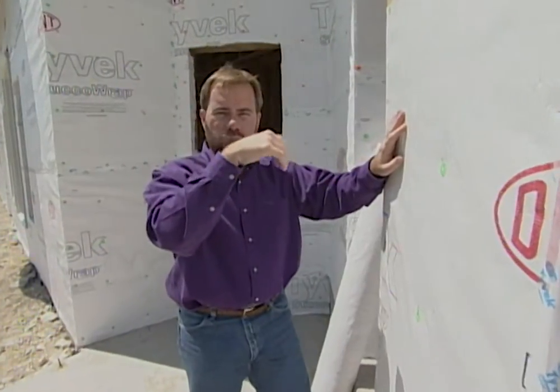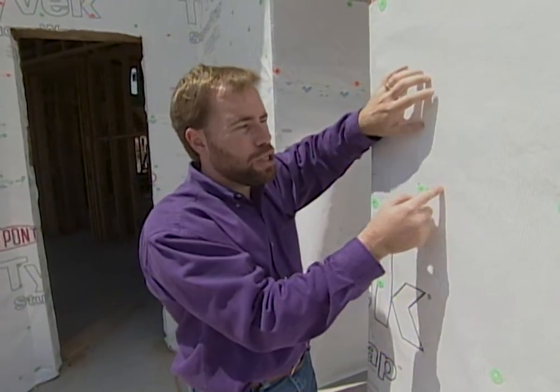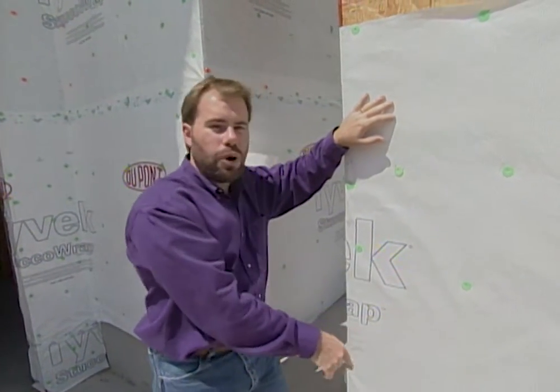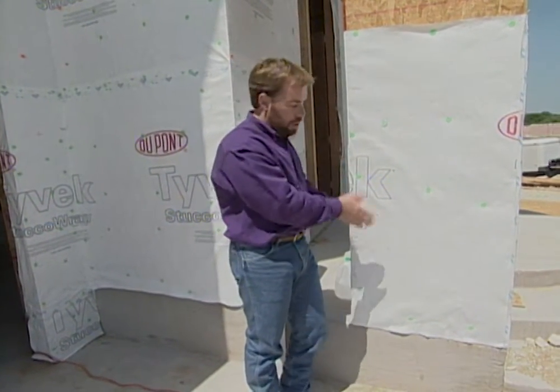When the water gets behind the stucco where any two materials come together, it will actually hit these channels in this Tyvek. The water can't enter into the house, but it's not trapped in the wall — it actually just runs straight down these channels and goes out the bottom of our wall. So we're not going to have any moisture trapped behind our stucco, and we're not going to have any moisture getting inside the wall. It'll all come down to the bottom just like it should on any exterior siding.